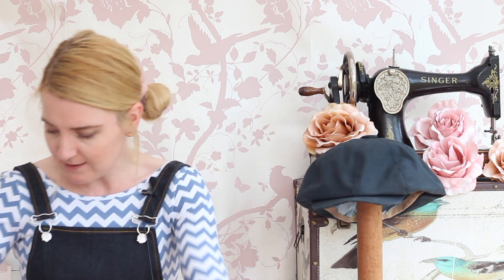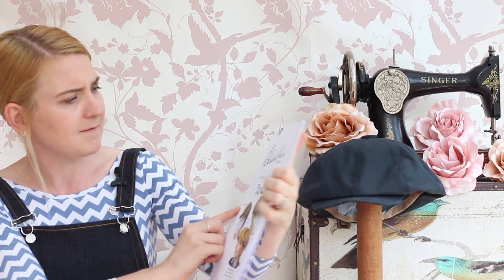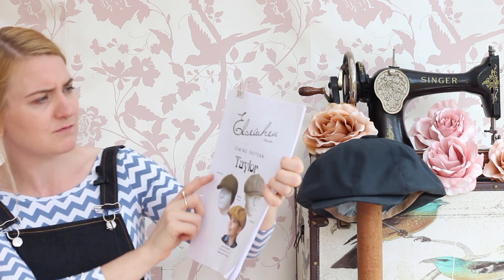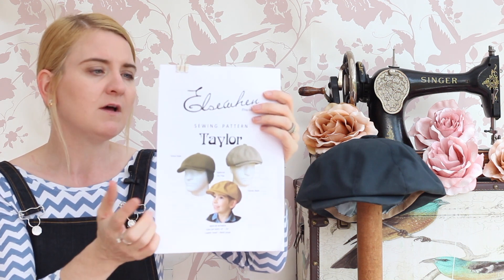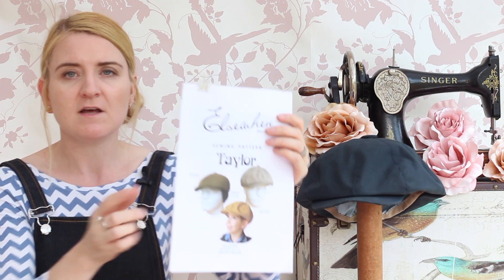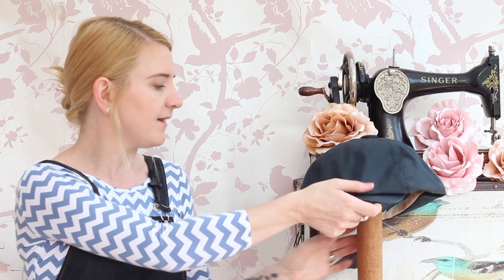The next thing is the hat I was making for my dad. As a reminder, it's called the Elsewhen — I'll put a link in the notes. It's the Peaky Blinders style hat. My dad asked me to make one like the main character wears on Peaky Blinders, but he wanted one made from waxed cotton. I got some lovely waxed cotton from Guthrie and Garney and I've made the navy blue version for him.